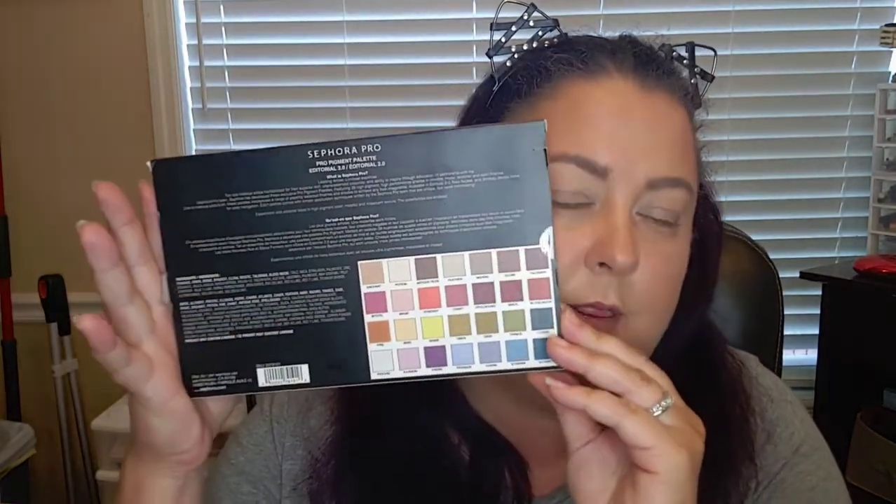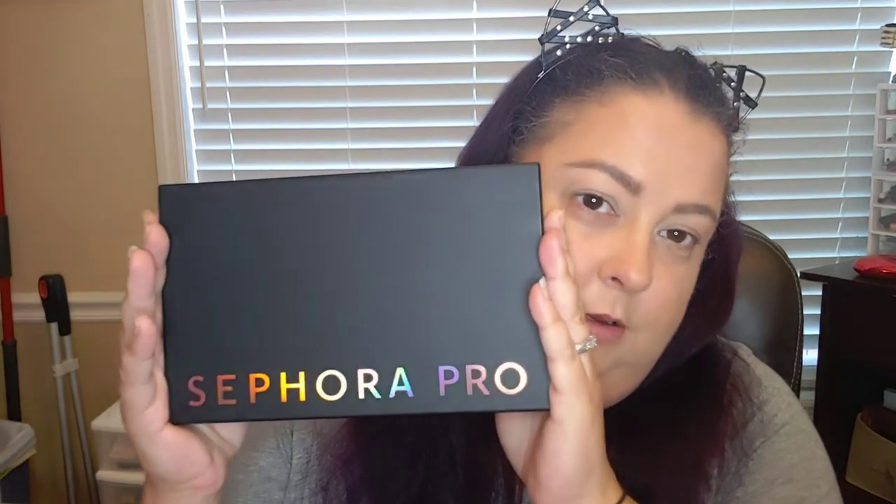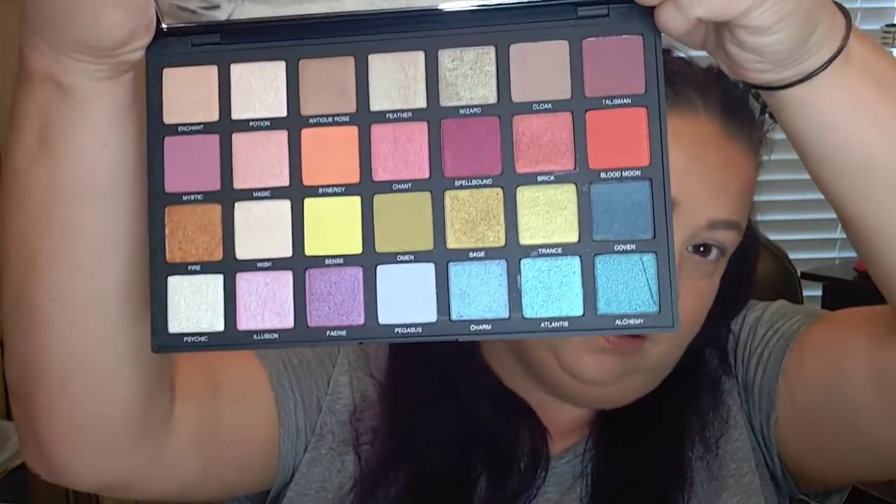Today I want to play with the Sephora Pro Palette — this is the front of the package, this is the back. Let's open her up. This is what the palette's outside looks like, and the back — it is the Pro Pigment Editorial 2.0. These are my colors. I think I'm going to do a cut crease today, so let's get right into the video.